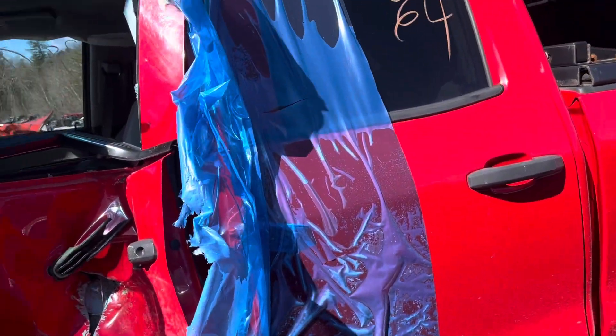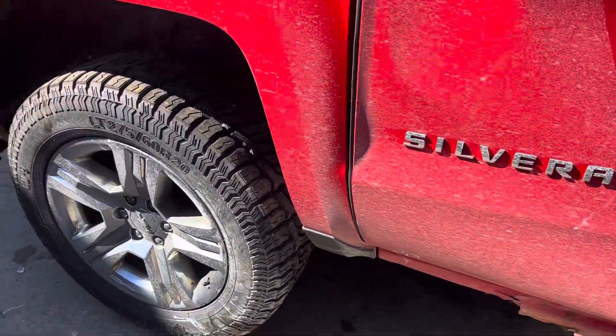Driver door looks good. Front driver is junk. Fender looks good.